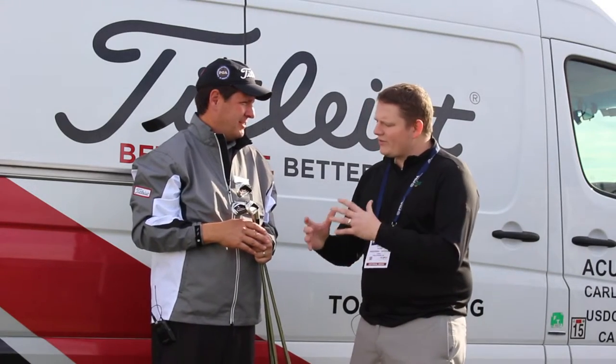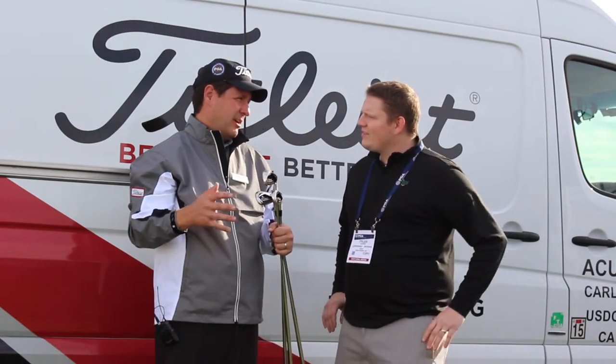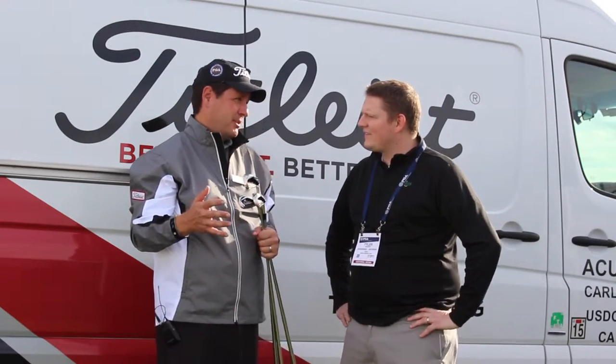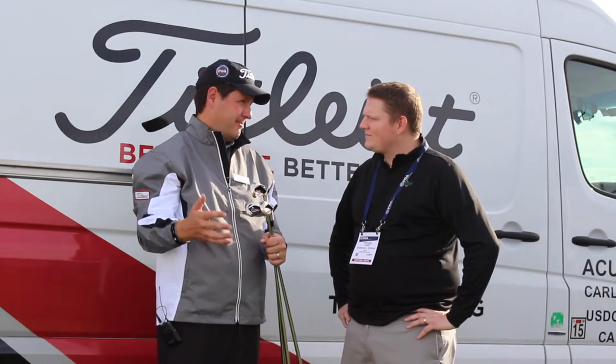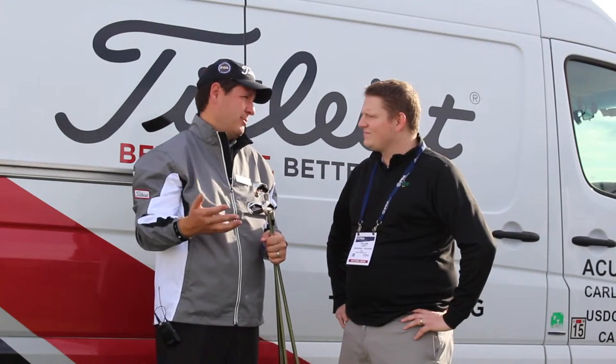Can you talk about the importance of getting fit properly for a set of irons like the AP1s? Yeah, it's very important. Any iron purchase, you're generally going to keep them for a few seasons, so you want to spend the time. Find a fitter who can lead you through the choices — the right shaft, the right length, the right lie angle, even the right model — to make sure it's right for you and you play your best golf.